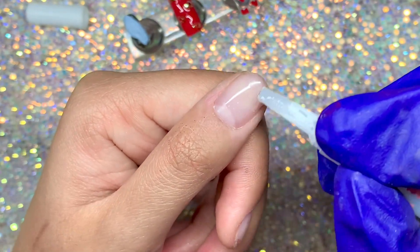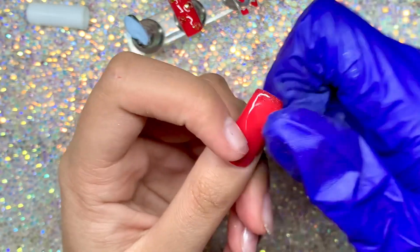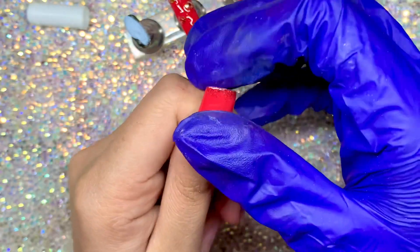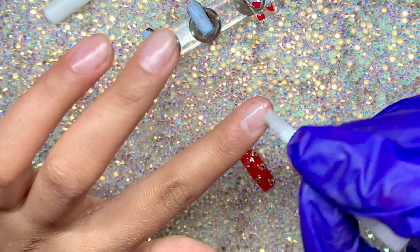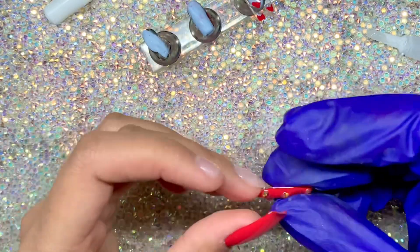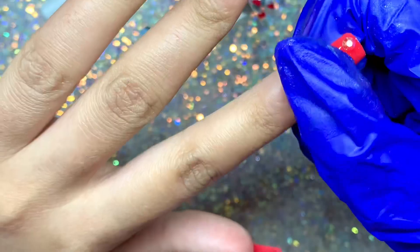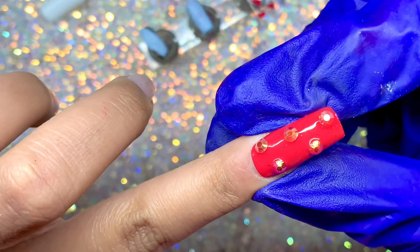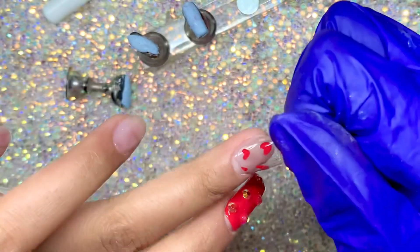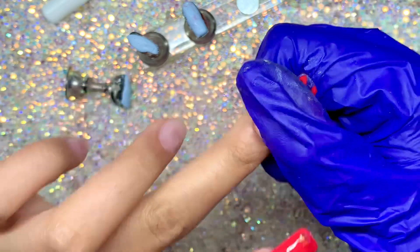Now I'm going to apply these. I did buff my nails before this — I accidentally didn't show it on camera, sorry. I'm putting on some glue that I got from Amazon and sticking the nails right on top. If you want your nails to last even longer, add some primer and dehydrator if you have it. If you don't, that's completely fine — just make sure you're buffing your nail well, but don't use a harsh file to over-file the surface. Do it gently and hold down each nail for about 30 seconds.